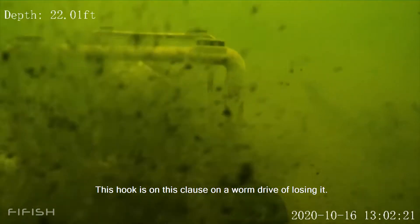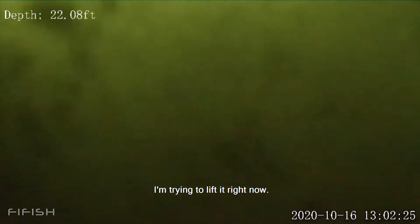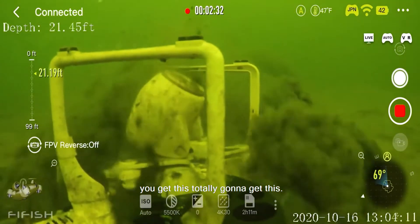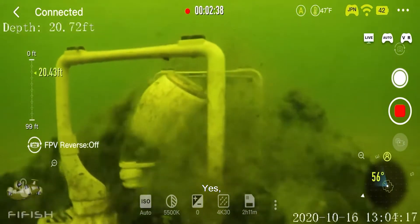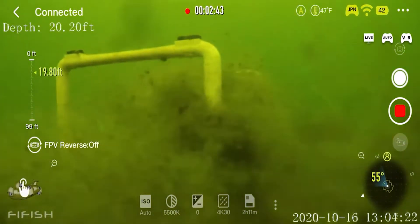This claw is on a worm drive — I'm losing it. I'm trying to lift it right now. Yes! I'm totally going to get this. It has been so long. I have been hunting for this for so long.